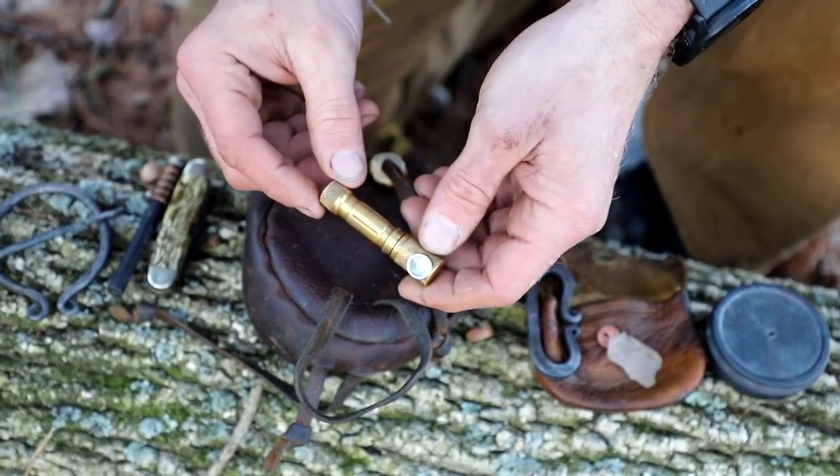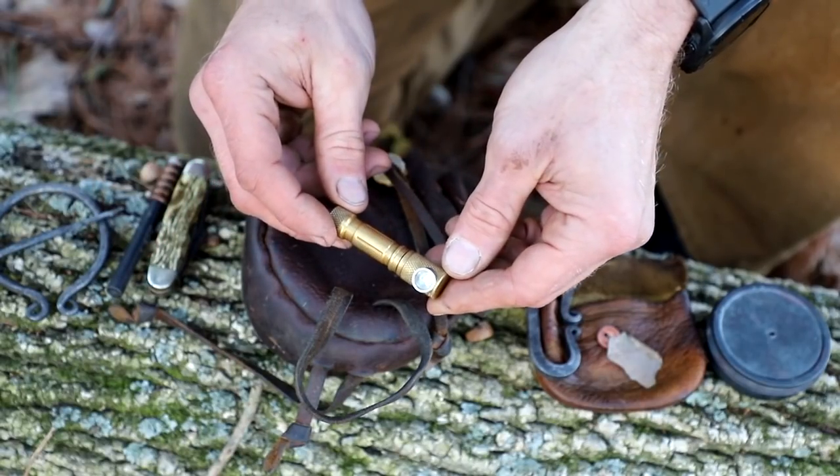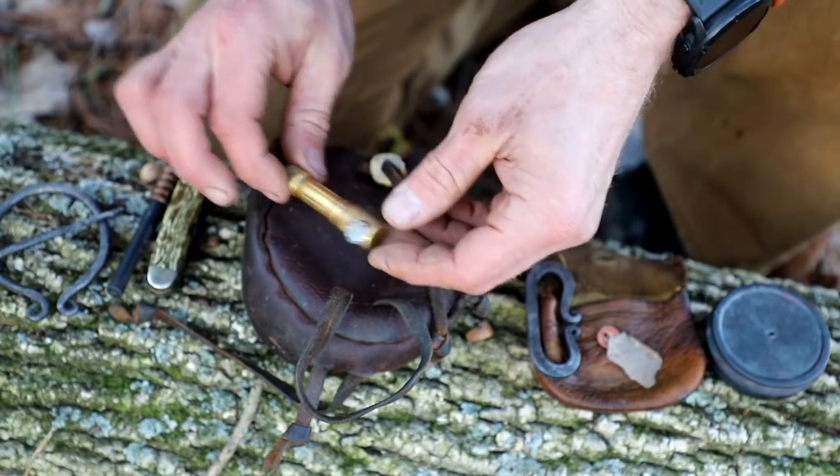Next I have my flashlight. I keep a small flashlight in here just in case I'm out and it's dark and I need to light something up — at least enough to get back to my vehicle or just see around camp quickly.